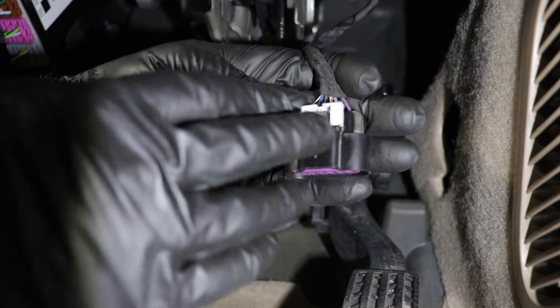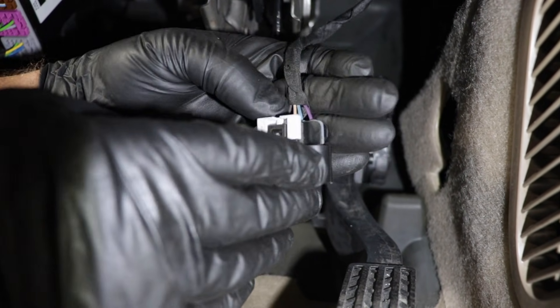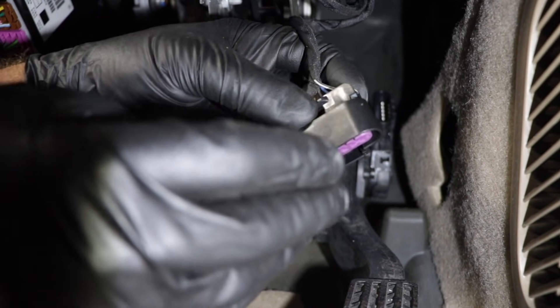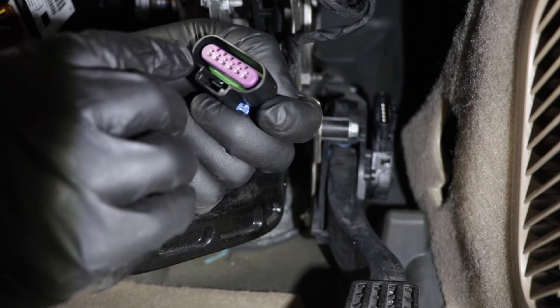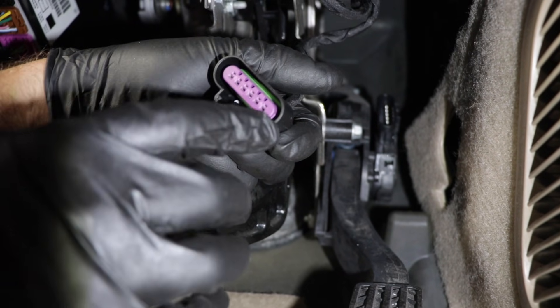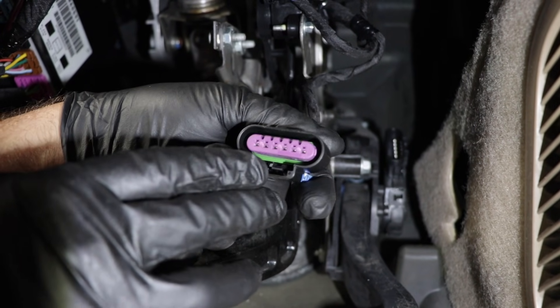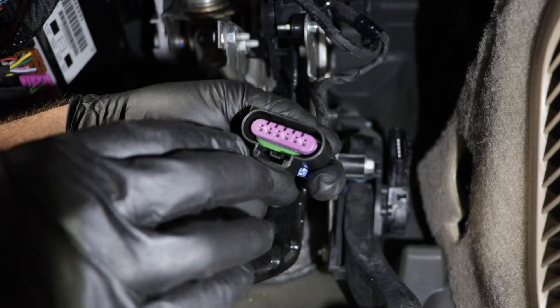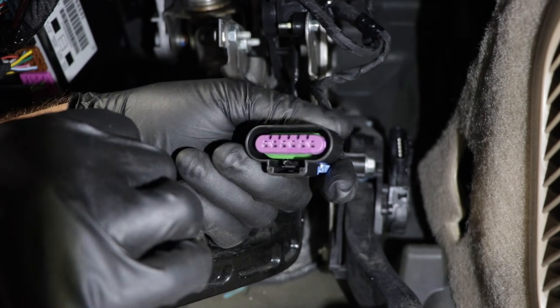This sensor uses low voltage to send the signal to the computer — it's not going to be 12 volts, it's a five-volt system. So if you saw dielectric grease on here, it could potentially be the wrong type. You need to use dielectric grease rated for low voltage; you can't just use any type of dielectric grease.